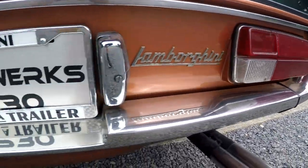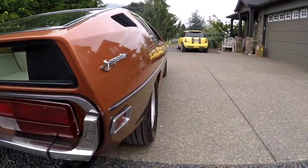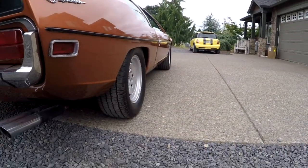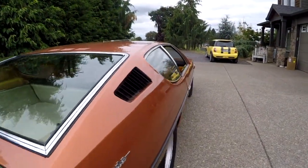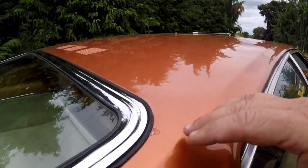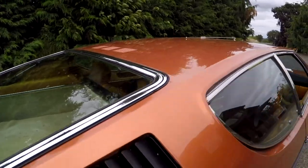When you look down the side, it's again pretty straight. A little bit of wave in the top of the door there, but overall looks pretty nice. Paint isn't perfect, but it's a really, really nice driver. You're going to take it to car shows and have a good time — you're probably going to be the only one there. You're not going to win a car show for having the best paint or anything like that.